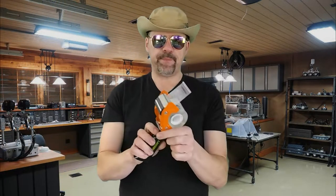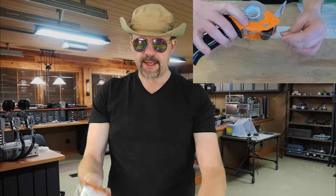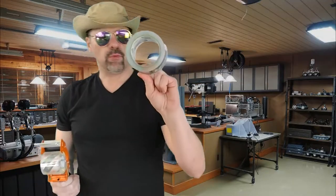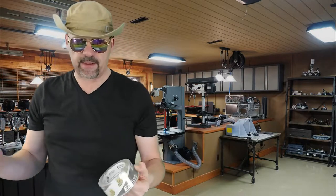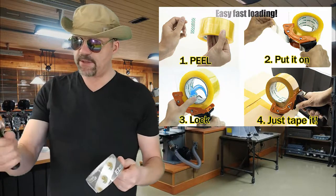It really is. I don't know why everybody doesn't use this tape gun. It's so much better than the one that limits you to one little roll of tape. So here I've been showing you some pictures of all the different scenes. Click my link in the description and you'll get a really good tape dispenser.